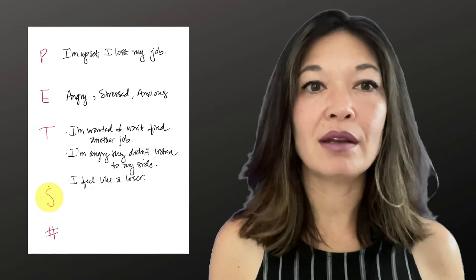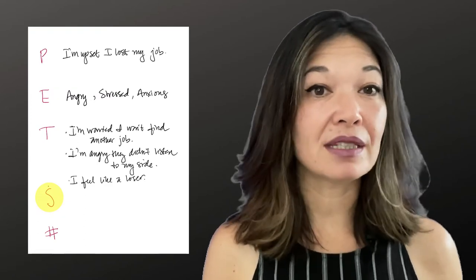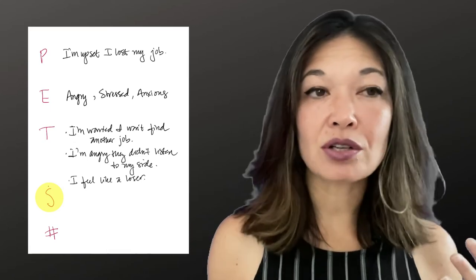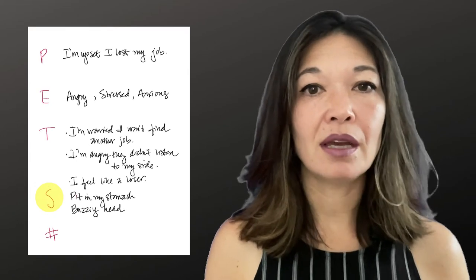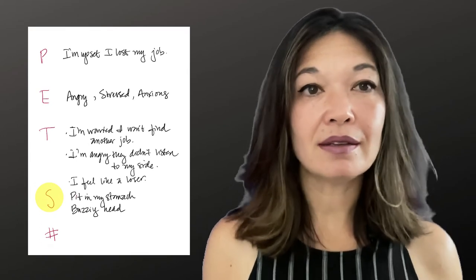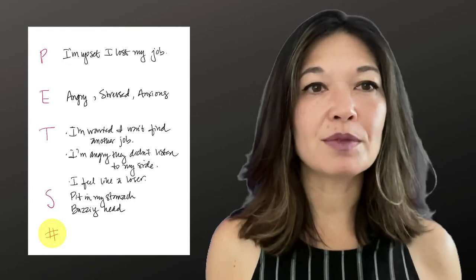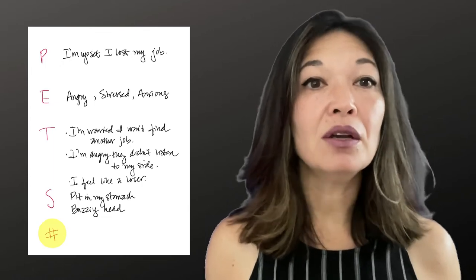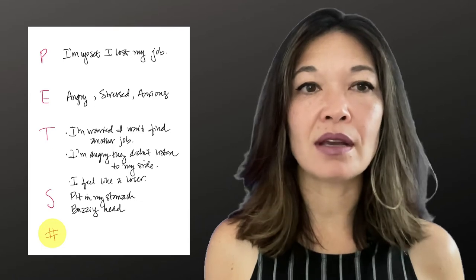S stands for Sensation — close your eyes and take a few moments to locate the feelings happening inside your body. Is your chest feeling tight? Do you feel it in your throat? Do you feel any nausea or pain? In this case, I have a pit in my stomach and my head feels like it's buzzing. Finally, the number sign is for the level of intensity — on a scale from zero to ten, where zero is none and ten is the worst you could possibly feel, what is your current level of emotional intensity? For this, I would say a seven.